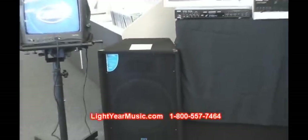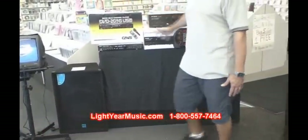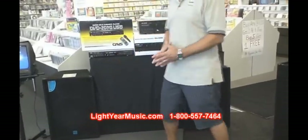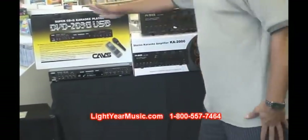They'll peak out around 500 watts per speaker, which is more than the amp power. The amp is 600 watts and our speakers peak out at 500 watts peak. So the full system is two speakers, a player, and the amplifier.